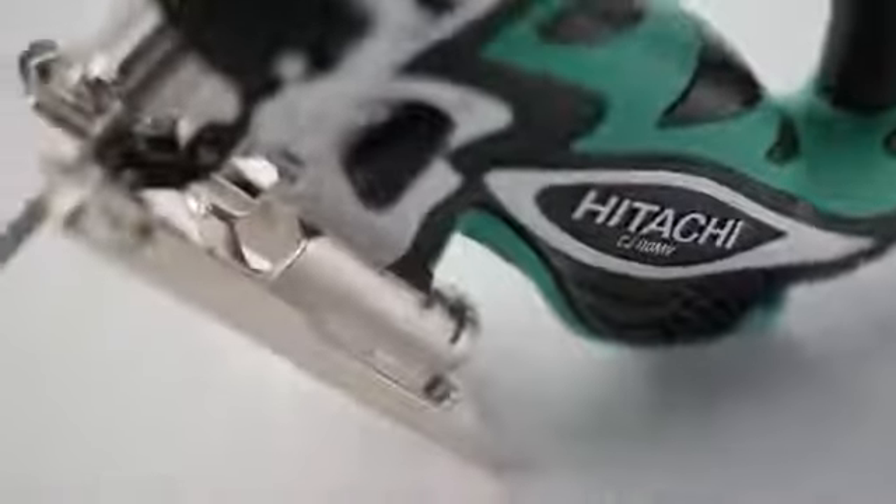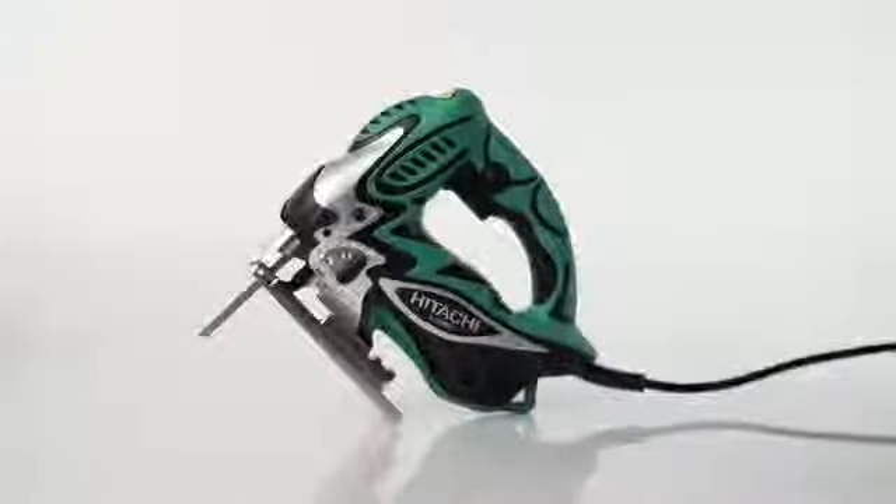Introducing the Hitachi CJ110 MV variable speed jigsaw. This saw has all the features of a top of the line power tool at a rock bottom price.